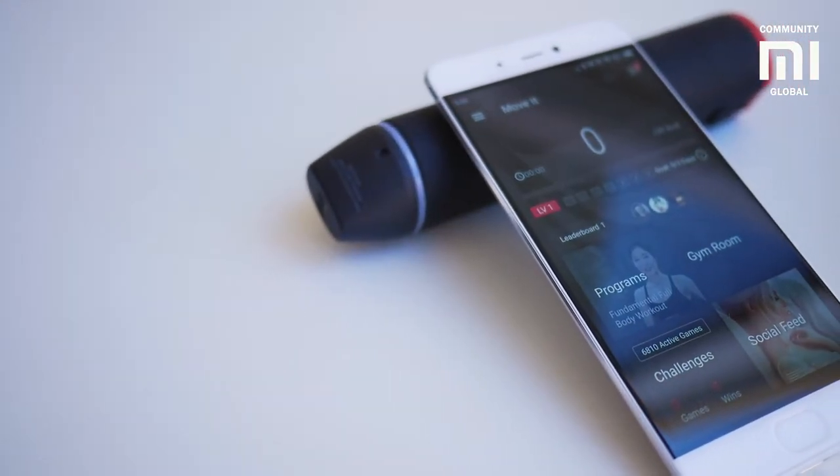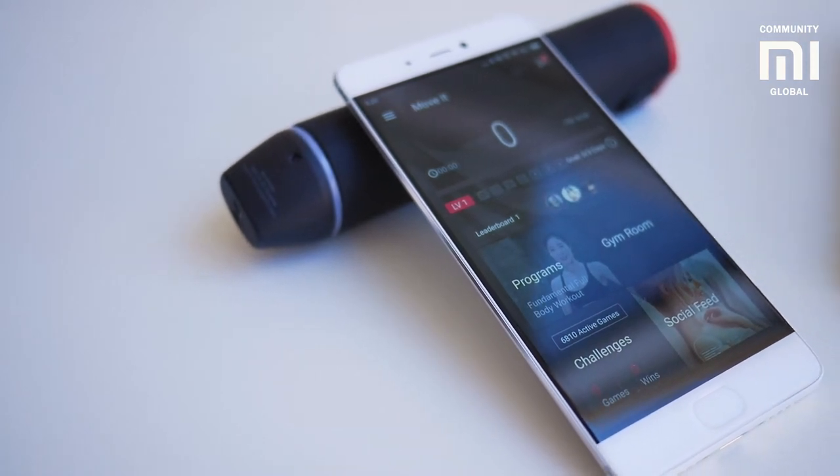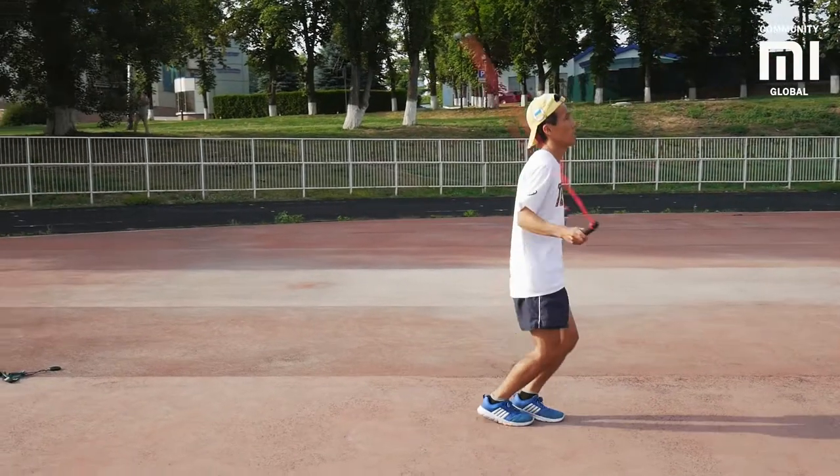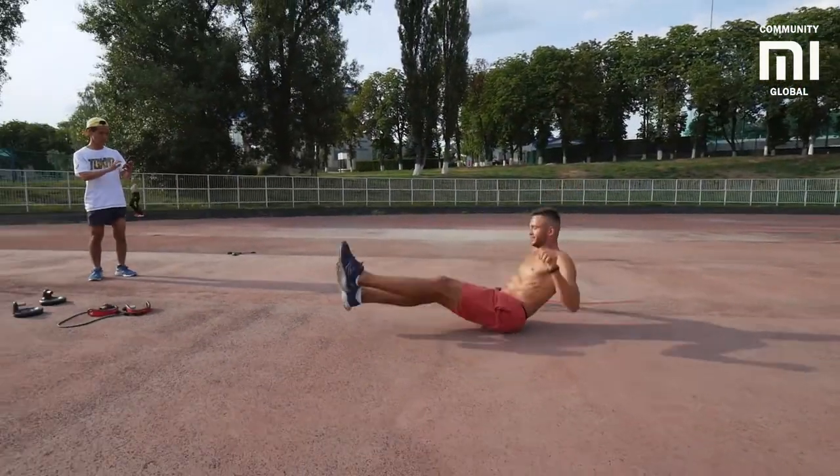MOVIT supports a team training mode. This feature allows you to compete with other owners of the same fitness equipment. Such trainings will help you not only visualize the information, but also significantly improve your performance.